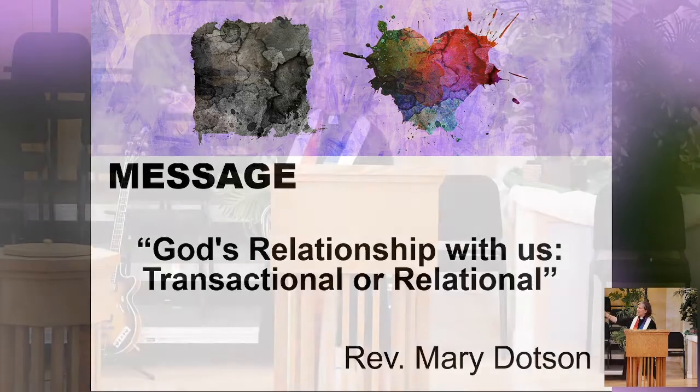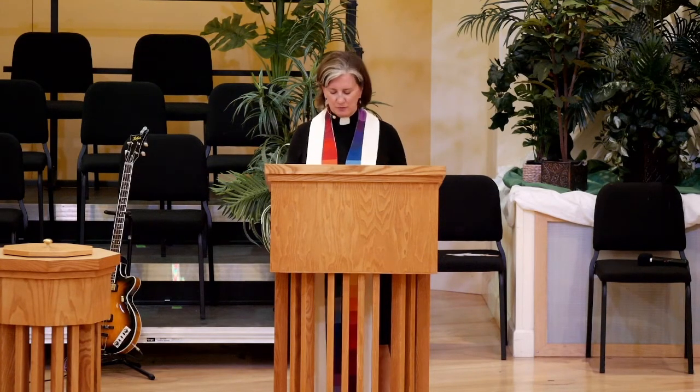Someone asked me this morning in the first hour about the altar, and I want you to focus on baptism as we go through worship today.